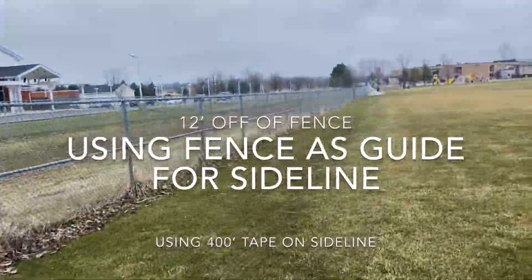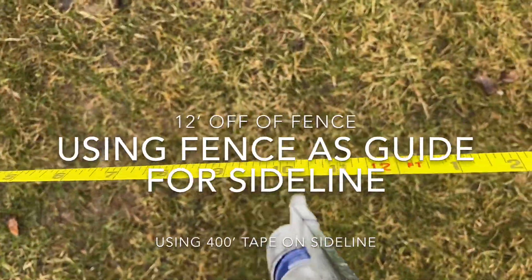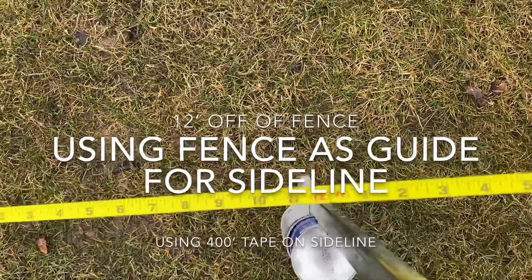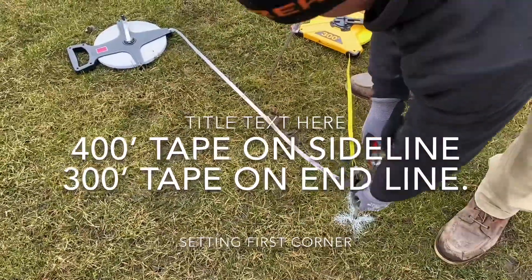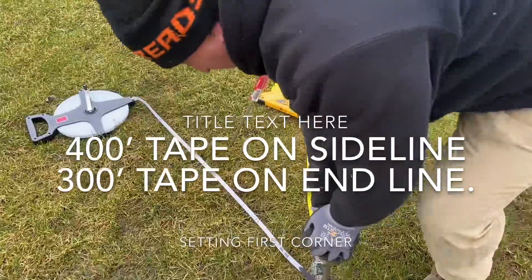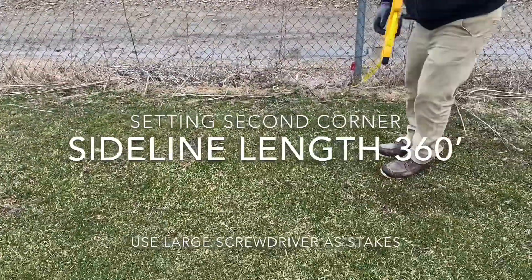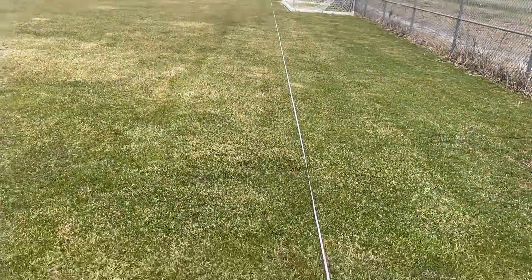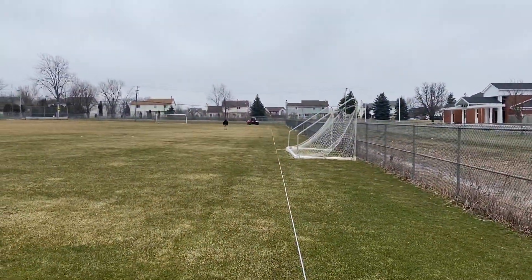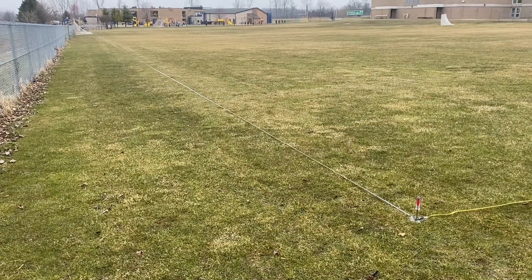We're going to go 12 feet off of this long fence and put a mark right there. We're putting two tapes together — our long 400-foot tape going down the fence and our end zone tape going the other way. We're putting them in the same stake, then walking down the line. We're at 360. We come 12 feet along this fence, and now we've got our main sideline in off the fence, nice and straight.